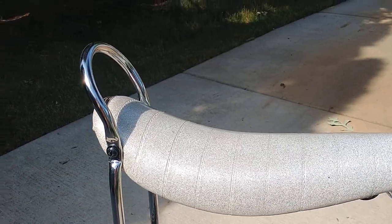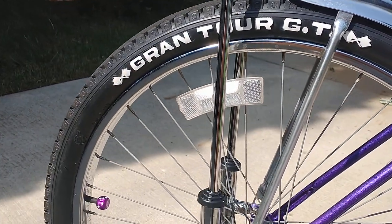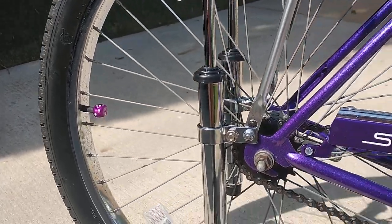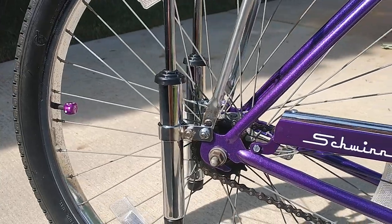White silvery sparkle seat on this one. We've got the raised white leather tires, sissy bar shocks. I upgraded the springs to a heavy-duty spring.